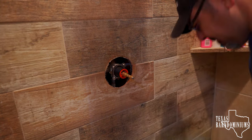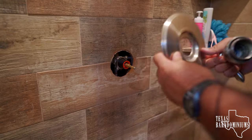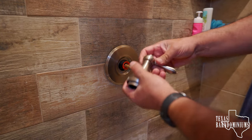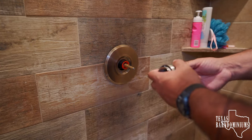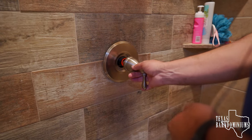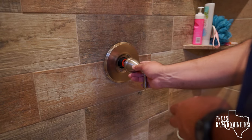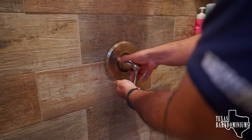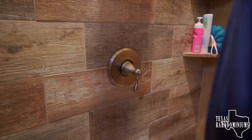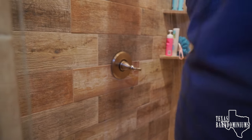Now we're gonna test it — I'm gonna go turn the water on. We'll put the trim back on. A lot of times you can simply use the handle to turn it off and on, so I'm just gonna put it back together. I'm feeling lucky today. Let's see if we got hot water — gonna give it a minute.